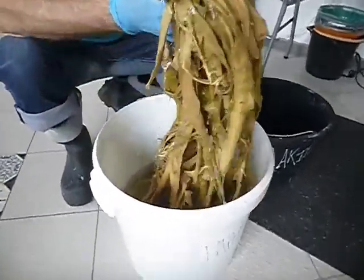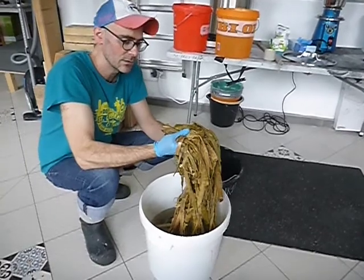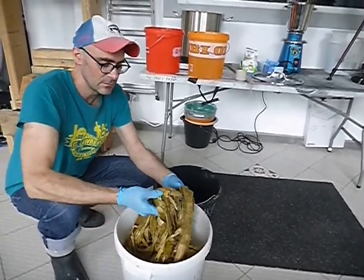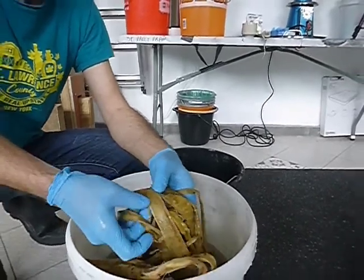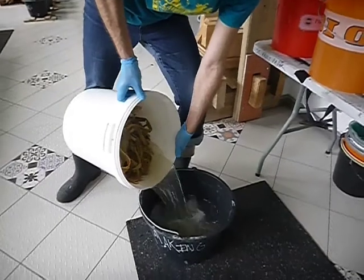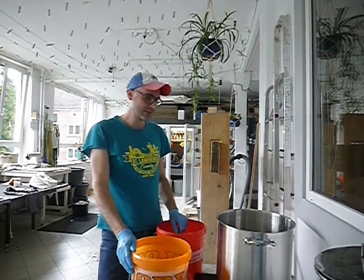This is the gampi — we have one kilogram of gampi here, and it has been sitting for about three weeks in water. Every week I have been replacing the old water with new water, and this helps soften the fiber before cooking. It is not necessary to soak it for so long. You can see it's already starting to come apart, which actually helps speed up the cooking process.